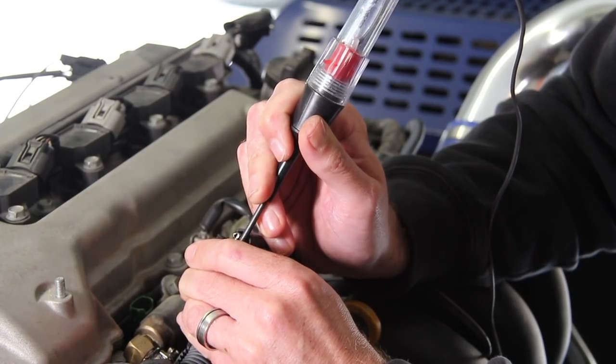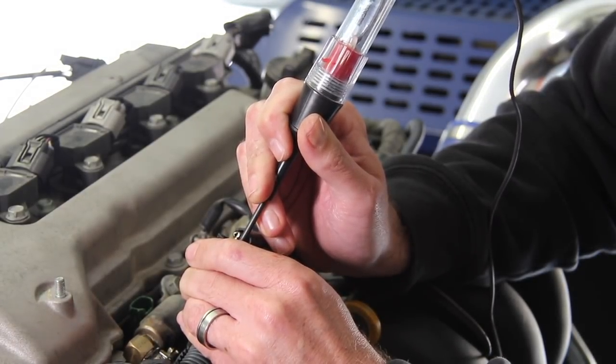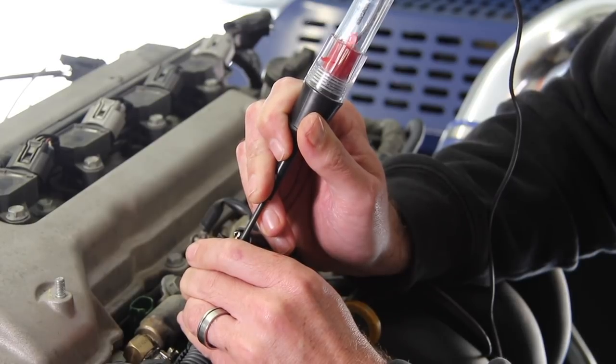One of the best and most common uses for an LED test light is for checking pulse width modulated outputs, such as ignition and injector drives. By jumpering the LED test light across the terminals of an injector plug for example, the LED will flash every time the ECU pulses the injector. This is a quick and easy way to prove that the ECU is operating that output.